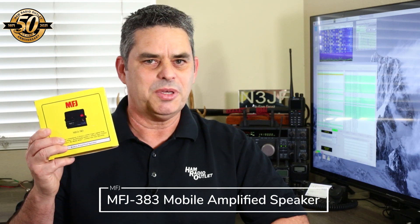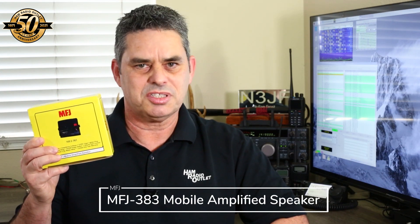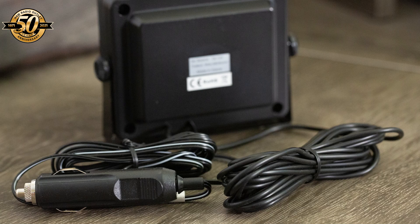Moving up to about the $40 mark, we have another speaker but this time it's amplified. The MFJ mobile amplified speaker outputs six watts and requires 12 volt DC to operate. The speaker comes with a cigarette lighter plug already attached, so it's ideal for mobile use.